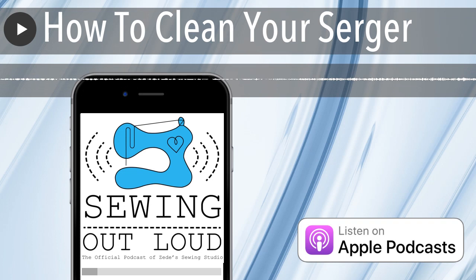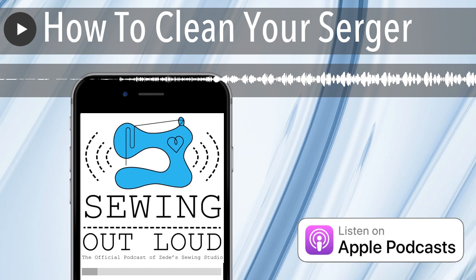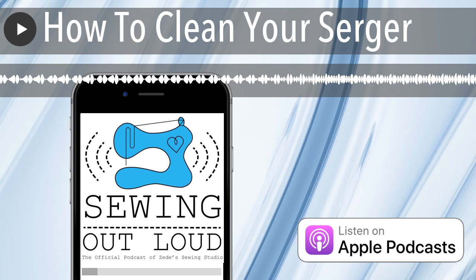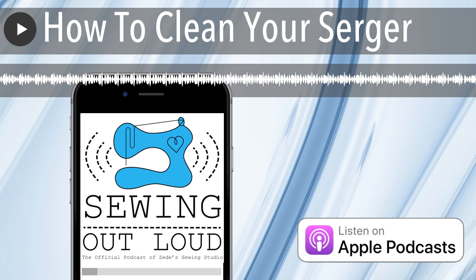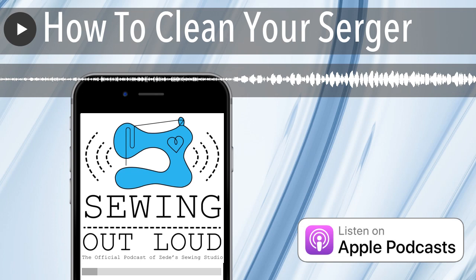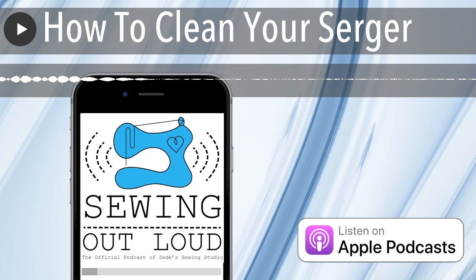This is why it's so important to remove lint from your machine. If you keep the lint away periodically — not just during a full clean but during regular use — pull that sucker out. You can also take your tweezers, pickups, or hemostats and pull lint out, because there'll be wads of stuff down in there. An ounce of prevention: lint will draw the oil away from the mechanism that needs it, and sergers are metal against metal working and chugging along — they need that oil and grease.